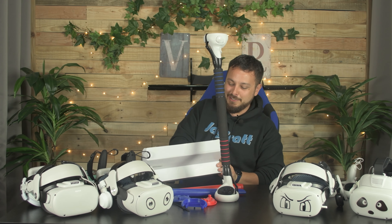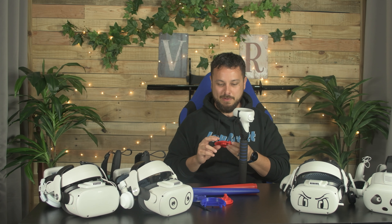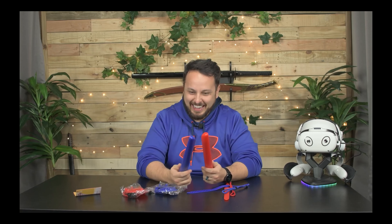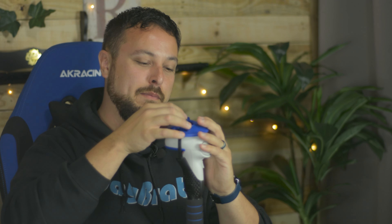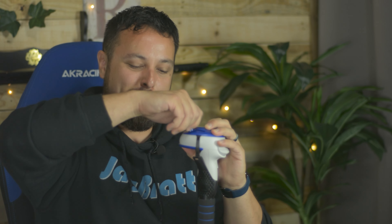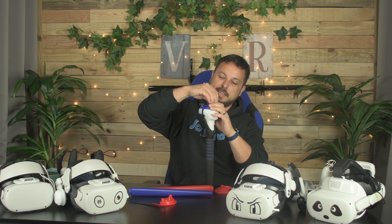Those of you who've stuck around the channel a while know exactly what I'm getting out right now. Thought there'd never be another use for these things. These are the most ridiculous accessory out there — they're lightsabers for your Beat Saber gaming experience that claim to up the immersion and make it feel more like you have a real lightsaber. Last time I tried to use these, all I did was whack the crap out of myself, because it makes for a much longer saber that you're not used to — you realize how many limbs you'd slice off with a real lightsaber.